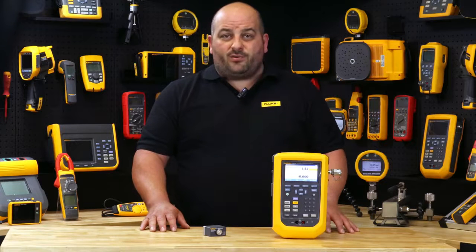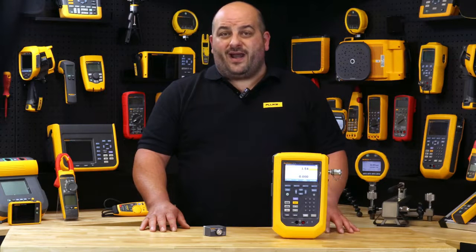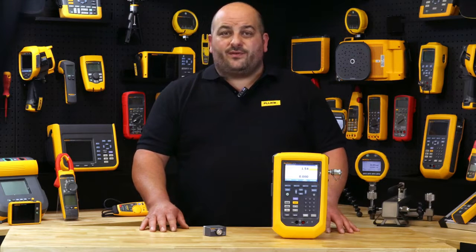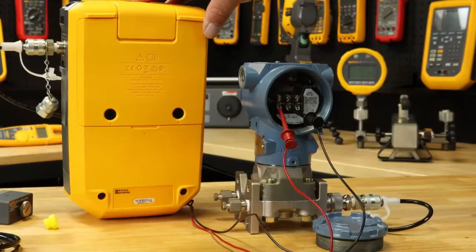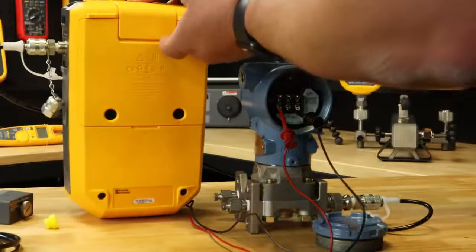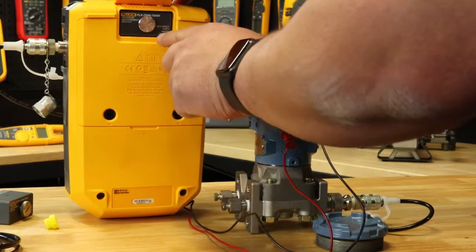The 729 Pro can also output changing pressure in step values or a linear ramp. Have more flexibility with the Fluke 729 Pro plug-in replaceable pressure control modules. Freely switch the pressure output range to achieve ranges matching your exact application without buying a completely new calibrator.